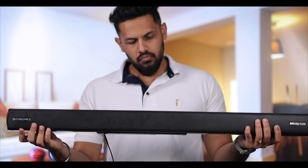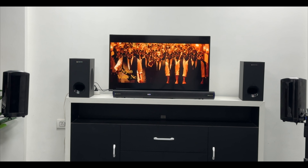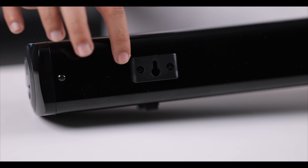Now let's talk about the soundbar. The length of the soundbar is almost 3 feet. If you are placing it in your living room, you can place it properly — either on a surface or wall-mounted. Options are provided for both placements.